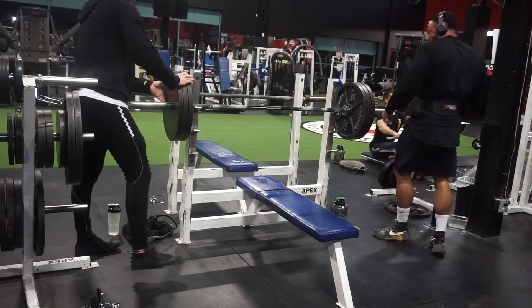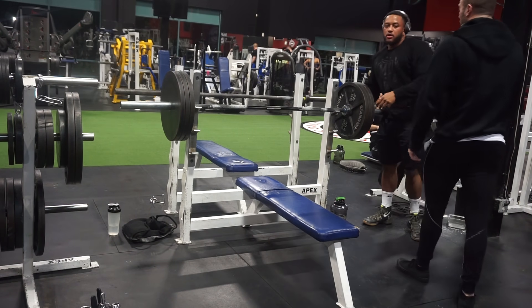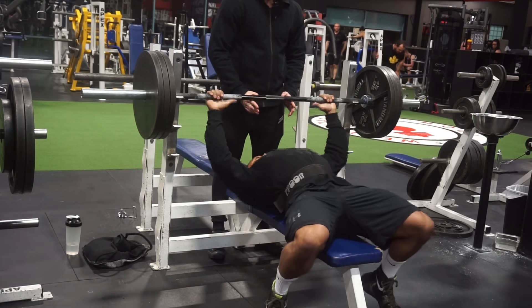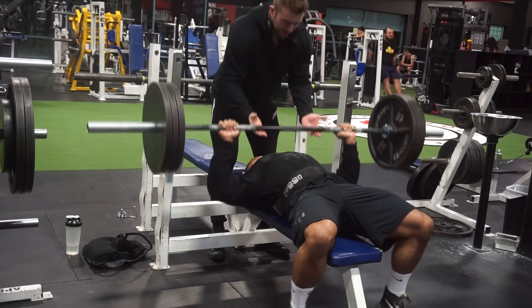This is probably a second or third set, so fresh he could probably do like seven reps, or six if you count that last one. The first set he only did five. So here's me helping him now — it doesn't look like I'm really doing a whole lot, like you'll see this a lot in the gym.